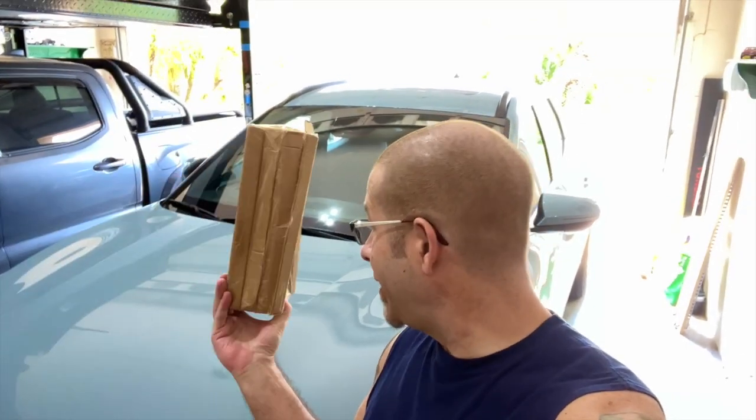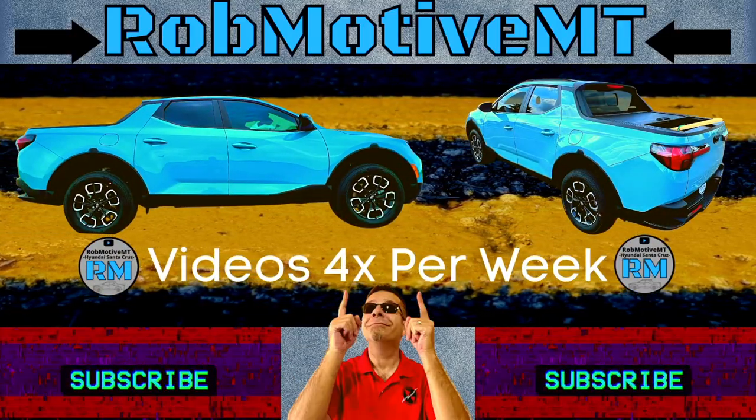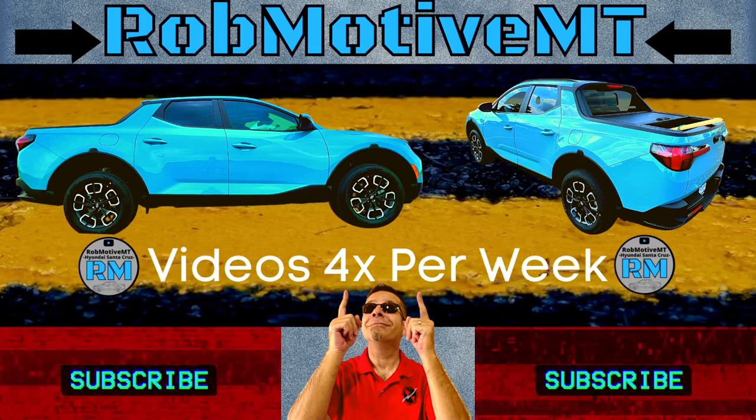New mirror caps for the Hyundai Santa Cruz — something to just spice it up a little bit. Good afternoon everybody and welcome back to Rob Motive MT. Today I'm going to be doing a little mod to the Hyundai Santa Cruz. We've got some new mirror caps and I decided to go carbon fiber, so we're going to see what it looks like.